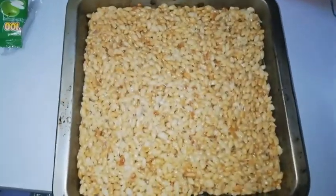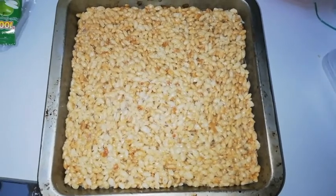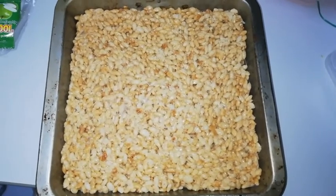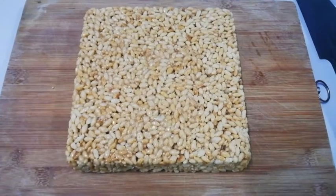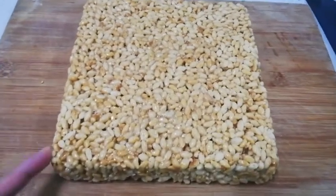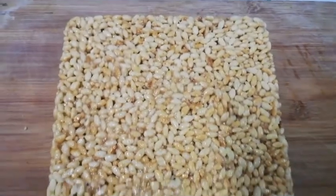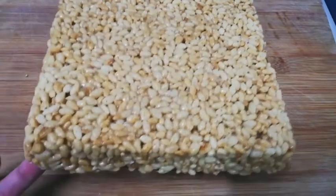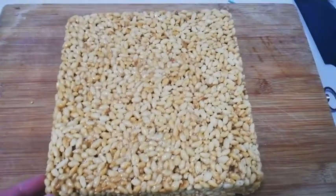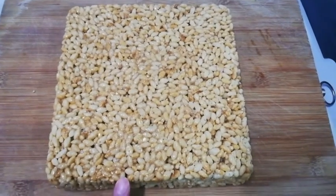Press and we are going to let it set, roughly around half an hour. We are going to take it up and cut it up. I switched off my flash because I wanted to show you the actual color, and this is how it looks like — they are set. Took it up easily because we greased it very well, and now we are going to cut it up.